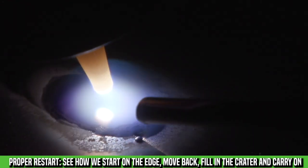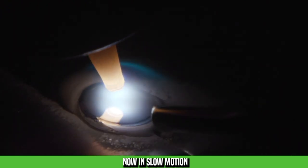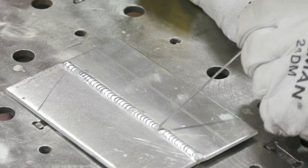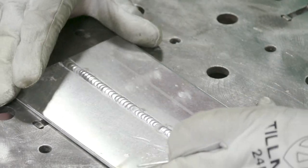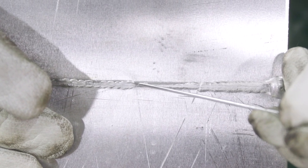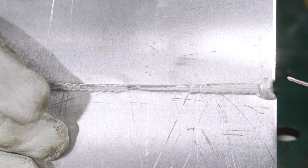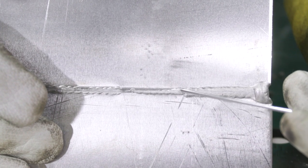Now I've shown you how to do a proper restart. Let's take a closer look and see the differences between the two — we're actually going to flip the plate over and see the backside as well. On the front side, we do have that little low spot on the bad tie-in. Right here is our proper tie-in. It's hard to tell the difference from the top side, but let's flip it over and look at the back where we can really see where we're going to have an issue. Here we have our first tie-in where we started too far out and didn't walk back — both sides of the plate are very clear, we're going to have a hole there that is going to leak. Here is our proper tie-in: both sides of the plate caught nice, they're both melted in, and we've got good penetration the rest of the way out. So you want to start on the front edge of that stop, back up, remelt that dab in, and then start moving forward.